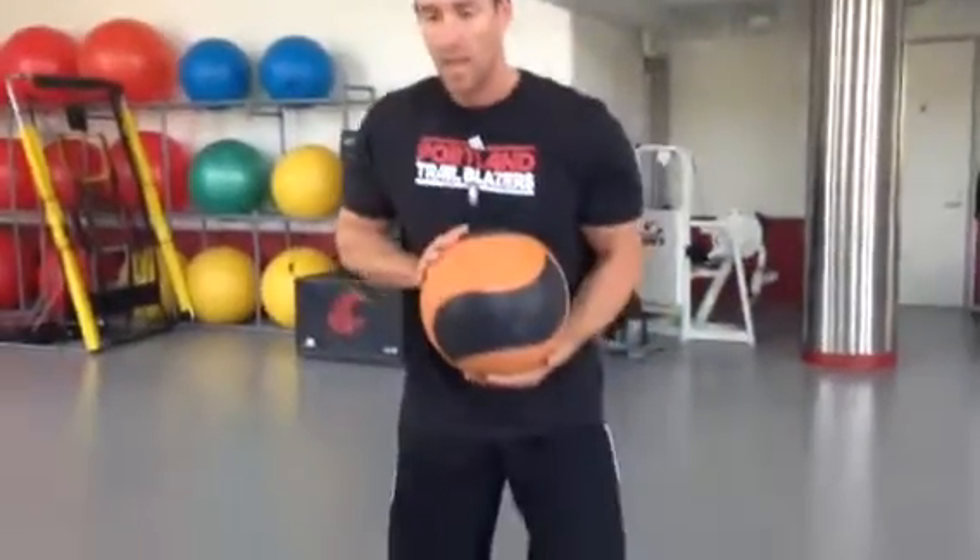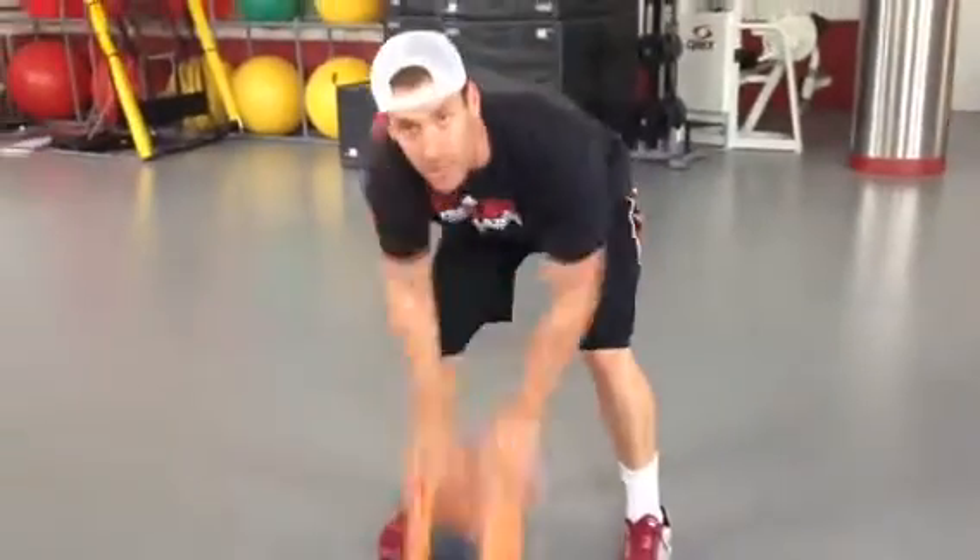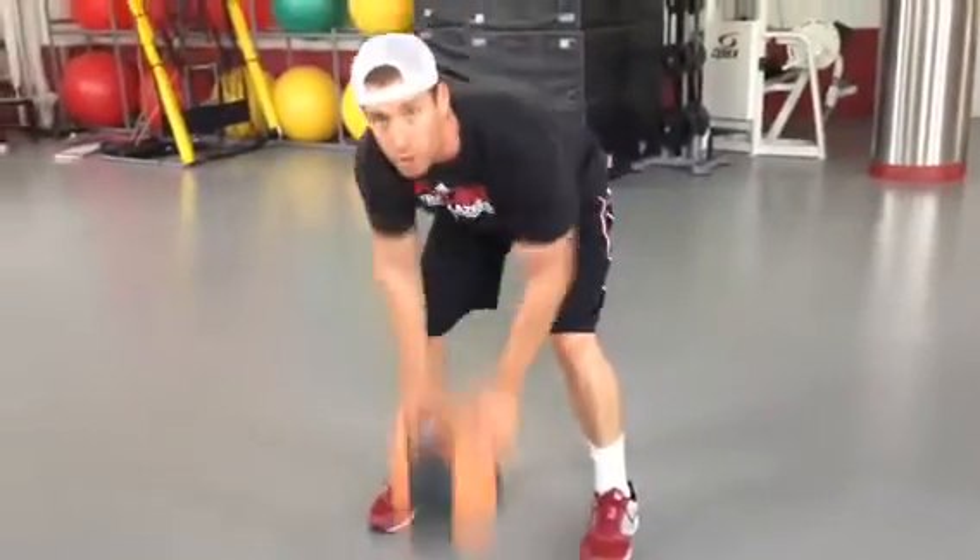Then we're going to go right into triceps. Keep your elbows kind of close to the body — same thing. I'm just going to push down, almost like a close grip push up or a close grip bench.